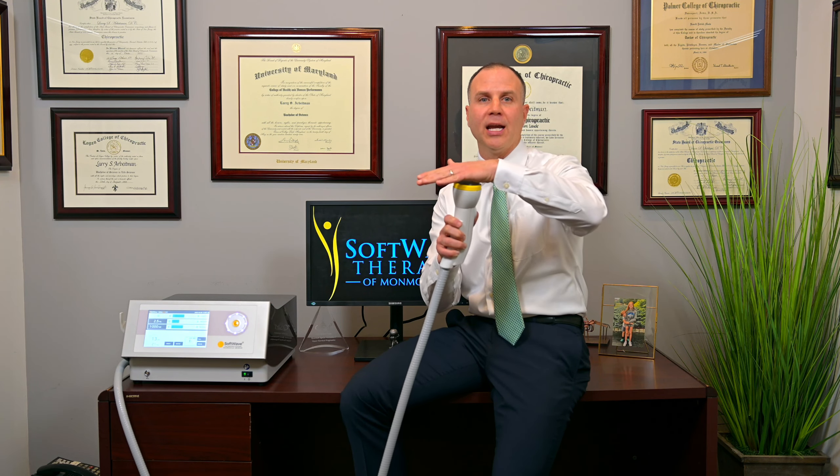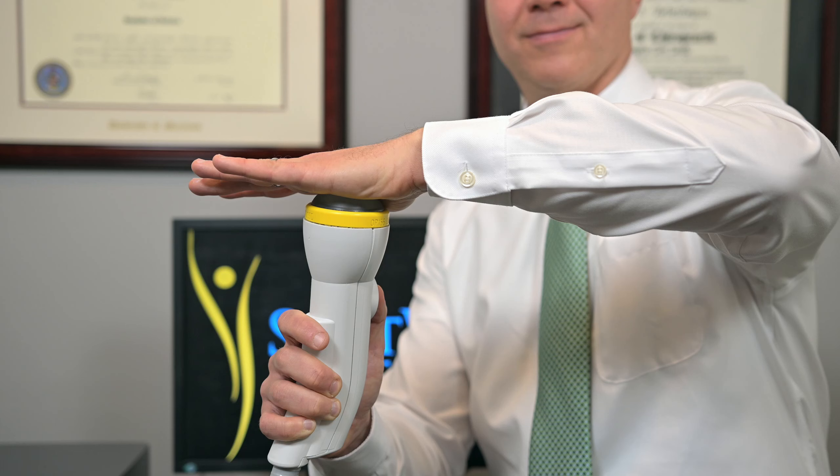Here's a demonstration of what this therapy looks and sounds like. Here's the applicator head, and I'm going to press the button, and you're going to see almost little bolts of lightning. That is the machine going to work. You will feel a pulsing sensation, and it's very comfortable to get this done.